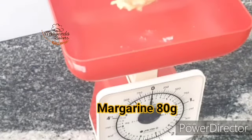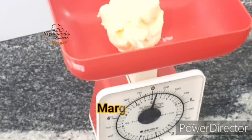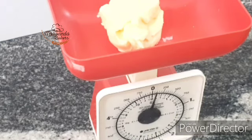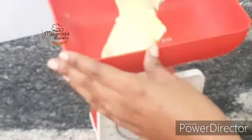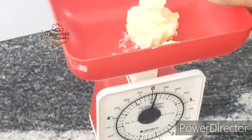Margarine yako inakuwa ndogo sana ukitumia improver. Kwenye unga wa robo kilo, tumetumia gramu 80 tu za margarine — gramu 80. Kuna faida kubwa ya kutumia cake improver hapa.